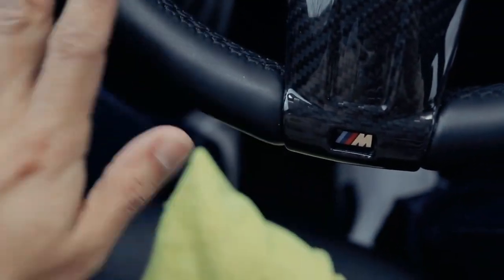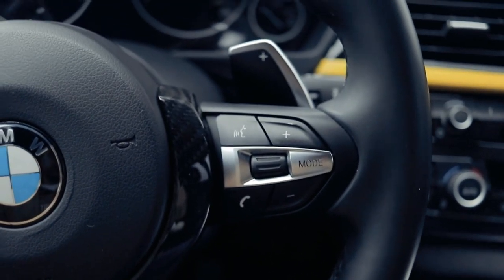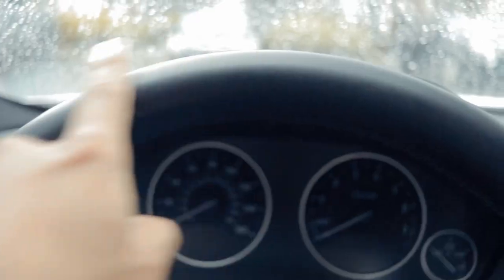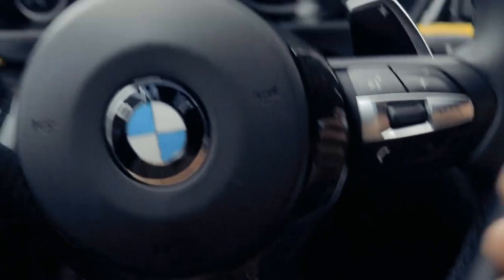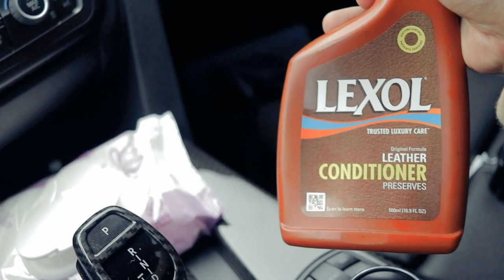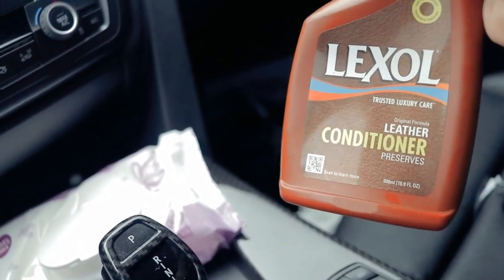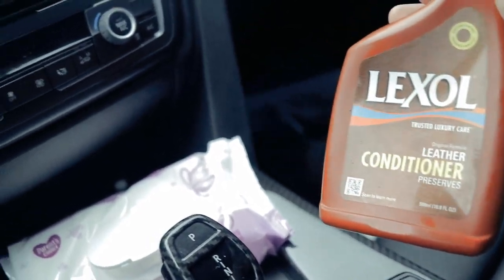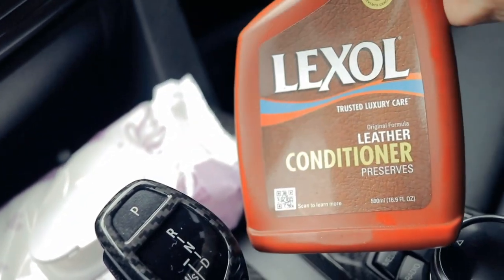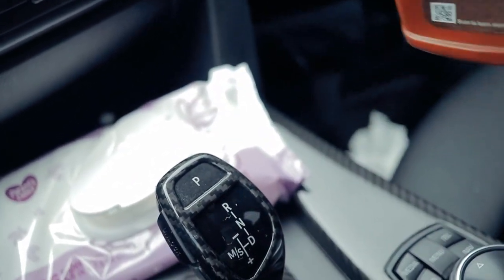Guys, this is definitely a must — clean your greasy steering wheel. Let me know what you guys think, and if this video was helpful give it a thumbs up. I'm going to give the steering wheel a coat of leather conditioner to add a little protective coating on top. I think I'll be cleaning the steering wheel every two to three weeks since I don't drive the car too much, but I want to keep this satin finish. I'm going to spray it on a microfiber, rub it in, let it sit, and it'll stay like this — it's not going to get shiny.